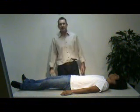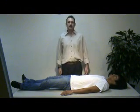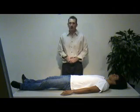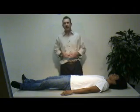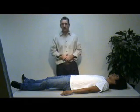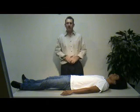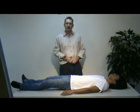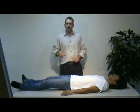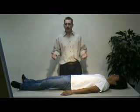Now we'll demonstrate the patient assessment skill. We'll start with the scene size-up and scene safety. This will include your personal protective equipment: gloves, goggles, mask, and gown if necessary. We'll assess environmental hazards, the number of patients, evaluate the mechanism of injury, any need for additional resources, and any need for extrication.